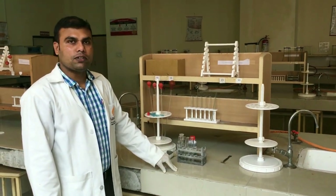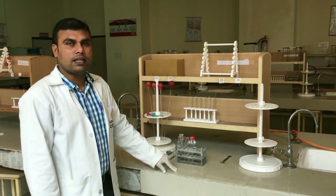Good afternoon everyone. Today I am going to perform total protein estimation by biuret method.